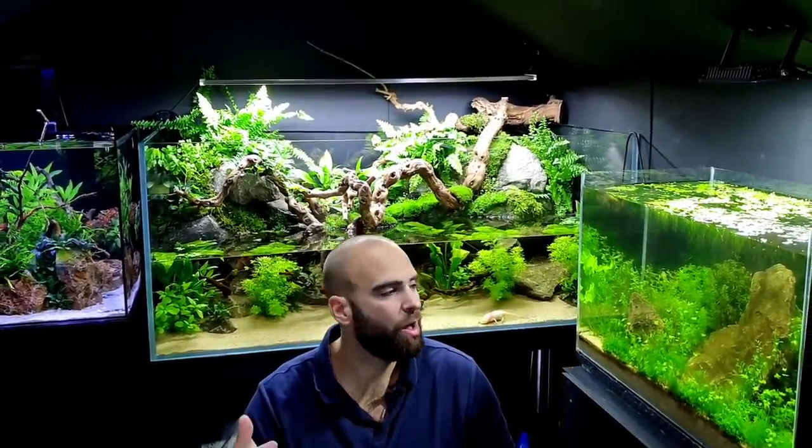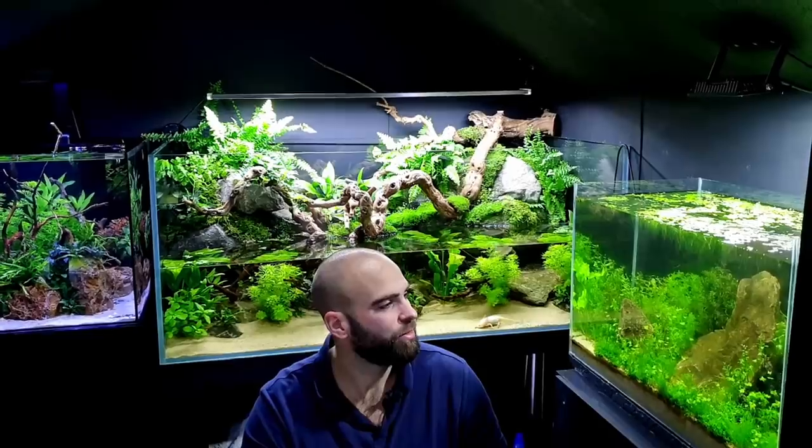The babies should have grown by then, everything should have grown by then — more adults. Hopefully the babies will get some coloration on them by then so we can see who the parents are. It'd be quite interesting. Thanks for watching, see you next time.